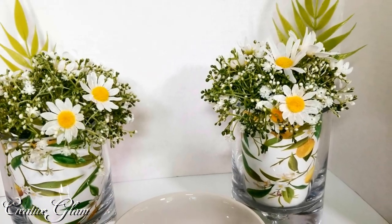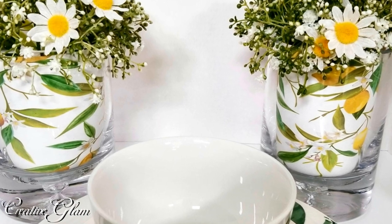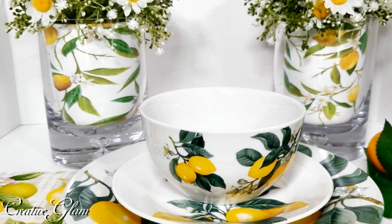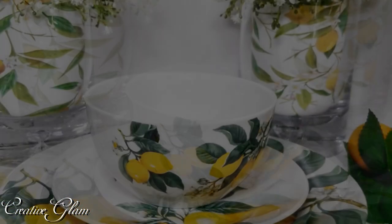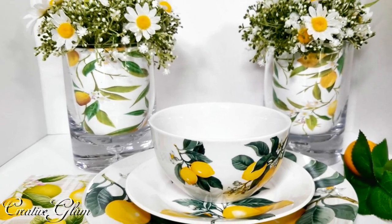I hope you enjoy the way this quick and simple project turns out as much as I do. I would love it if you would take a moment to leave me a comment or just say hello, and I'd also love it if you gave me a big thumbs up. Today on Creative Glam, I'm going to share with you a quick and easy simple summer centerpiece.